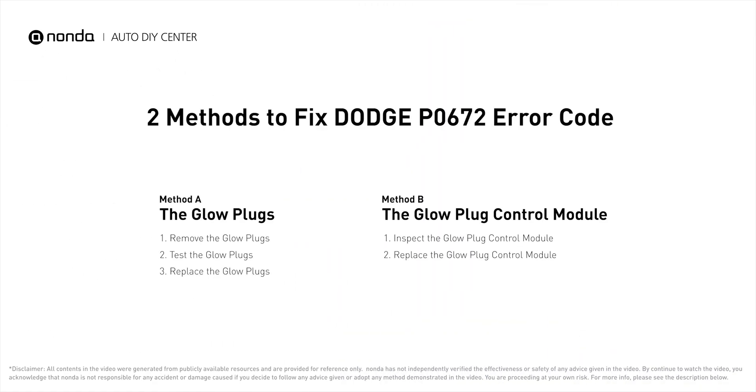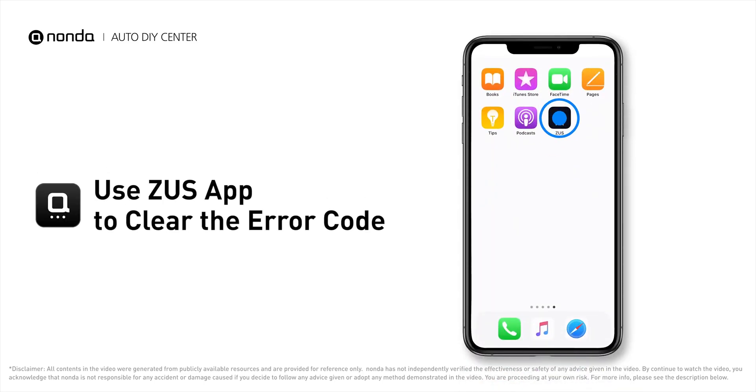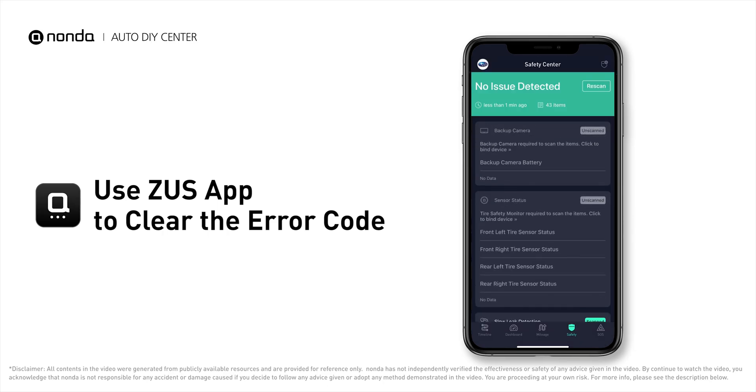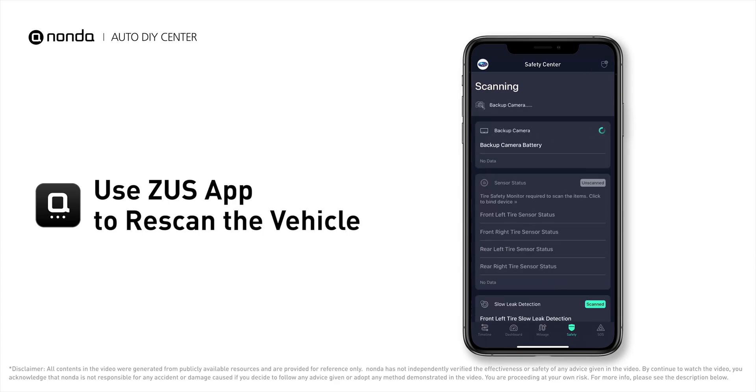So here are two of the most practical solutions to fix Dodge's P0672 error code. After the repair, you can now use the Zeus app to clear the error code, and tap the rescan button one more time to make sure everything is fine with your vehicle.